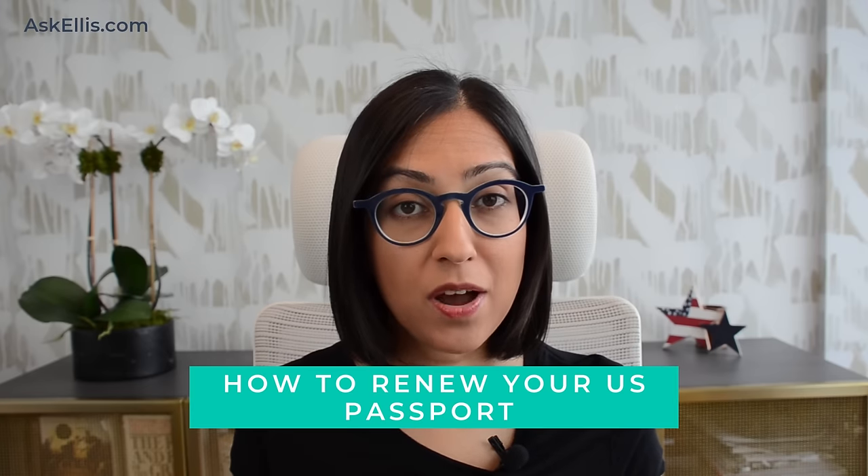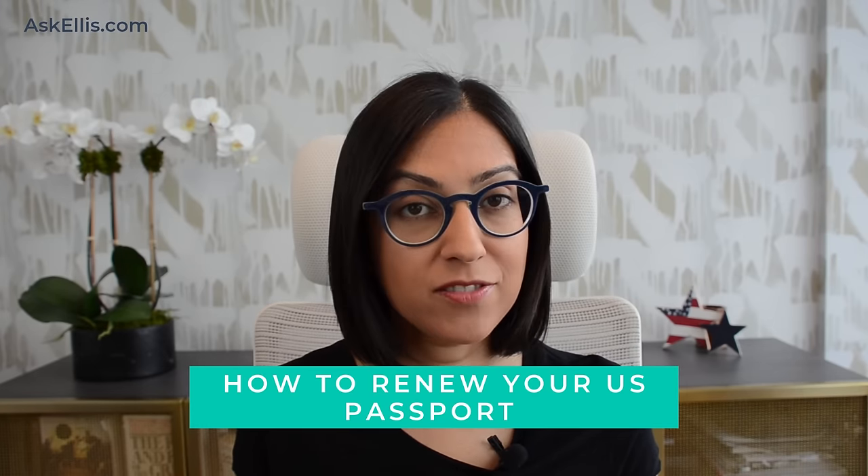If your U.S. passport has expired or has less than eight months left on it, it's time to renew it. Today, I want to walk you through how to renew a U.S. passport step-by-step and avoid common mistakes. So let's dive in and get your new passport.